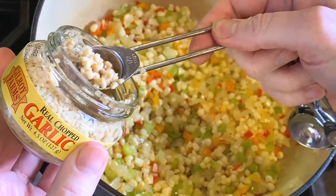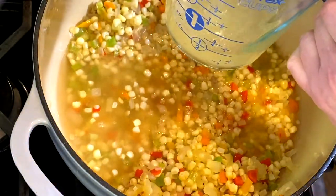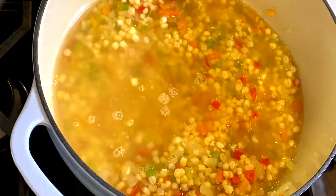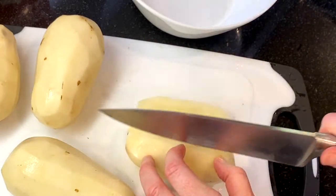Then add three cups of chicken broth. To make this recipe vegetarian or vegan, substitute in vegetable stock. Continue to cook on medium heat and bring it to a boil while peeling and chopping four russet potatoes.